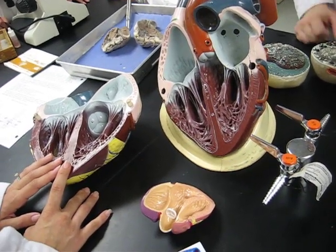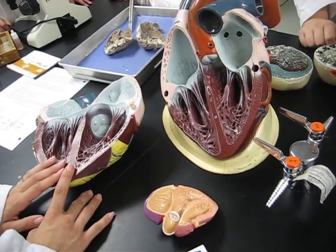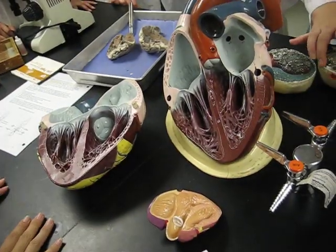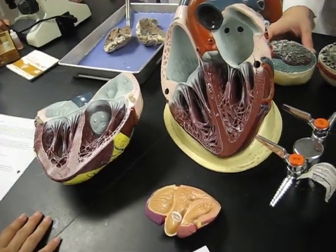I don't really like these white blood cell models, so look at them, but I will not use them on the exam. Are these helpful at all? Not really.